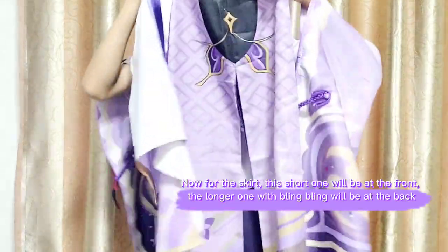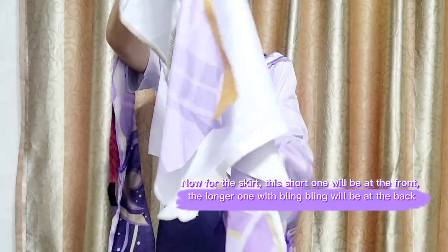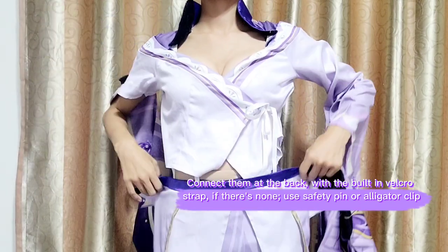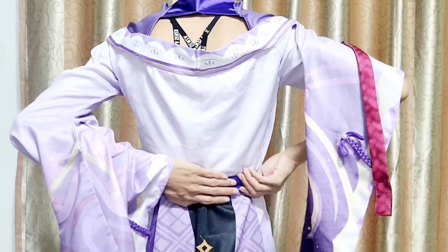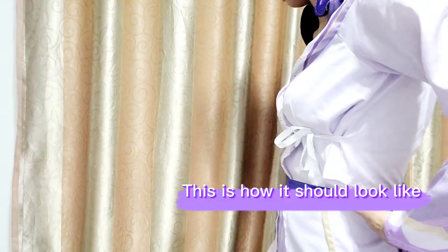Now for the skirt. This short one will be at the front. The longer one with bling will be at the back. Connect them at the back with the built-in velcro strap — if there's none, use a safety pin or alligator clip. This is how it should look like.